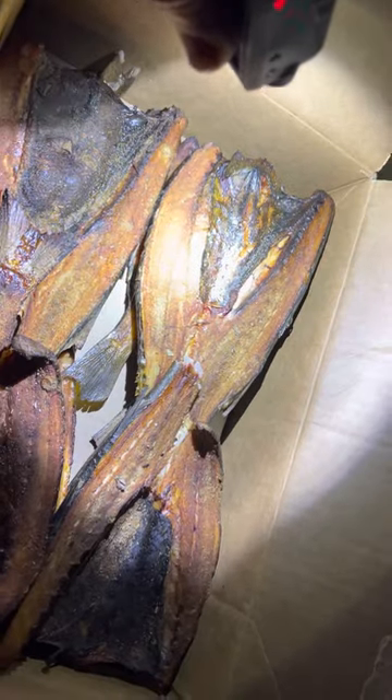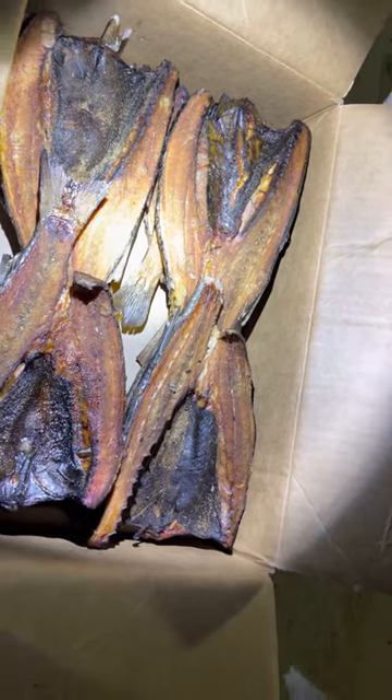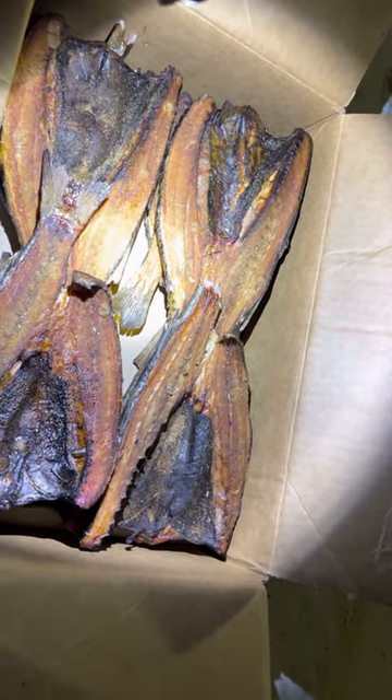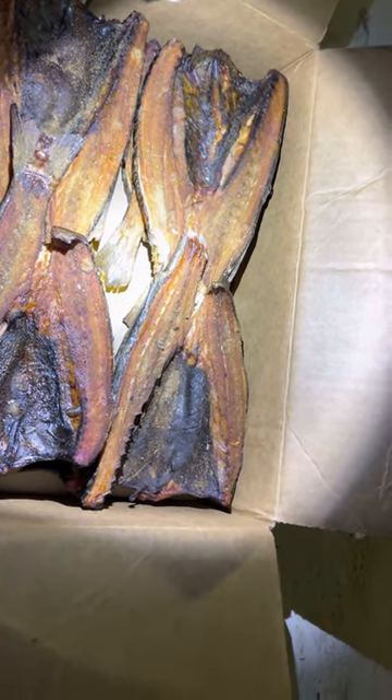Here's a pretty red color on this. It has been seasoned with garlic salt, red pepper, paprika, and black pepper.